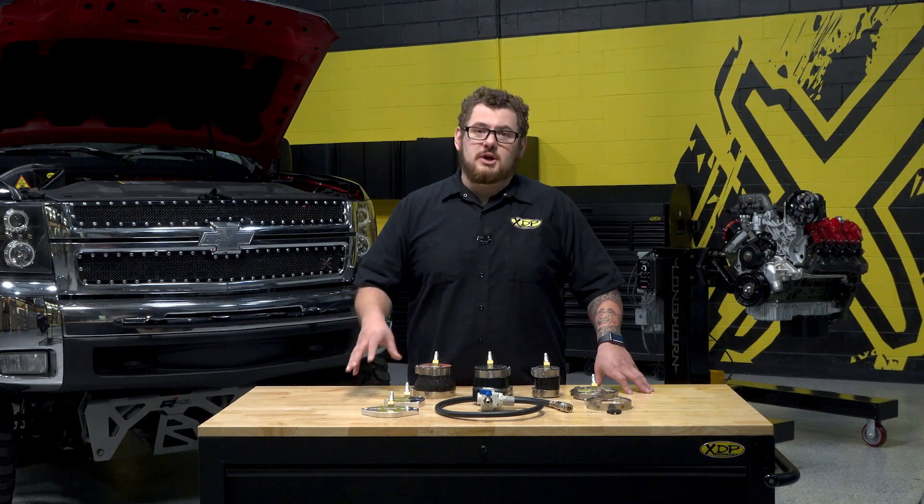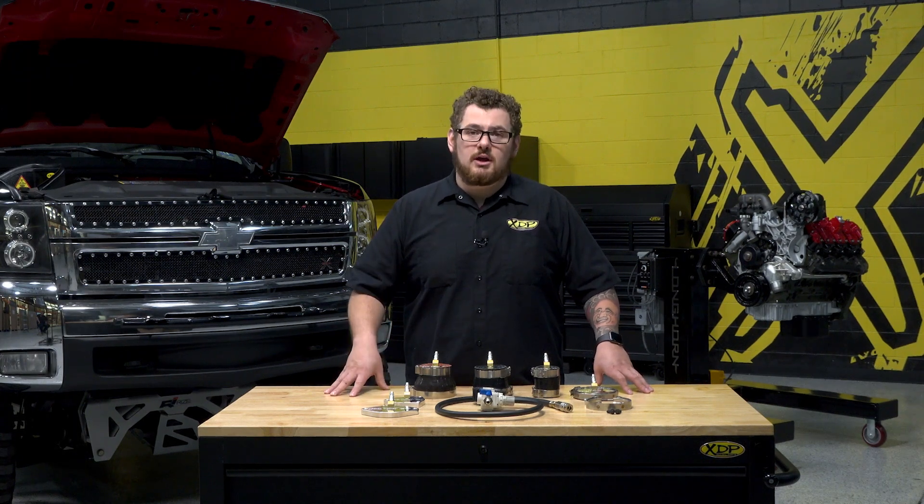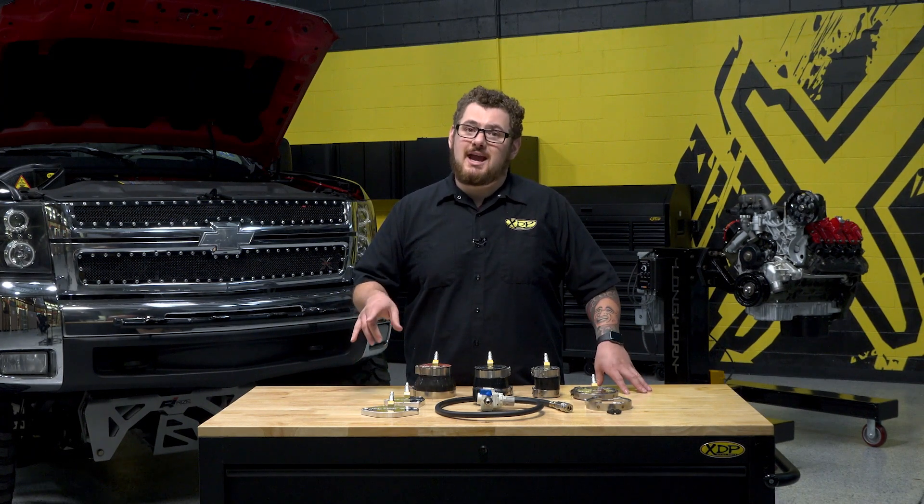Whether you turn your own wrenches or work as a technician, the Calibrated Power Stealth Boost Tester is a necessity when working on your truck. No more guesswork when looking for power-starving or potentially engine-damaging issues caused by boost leaks.